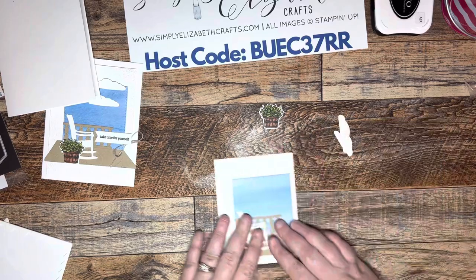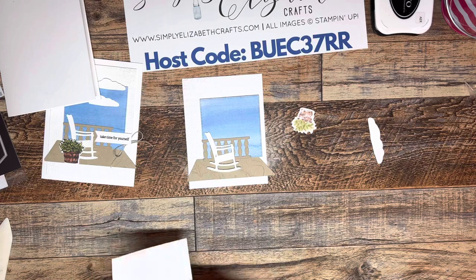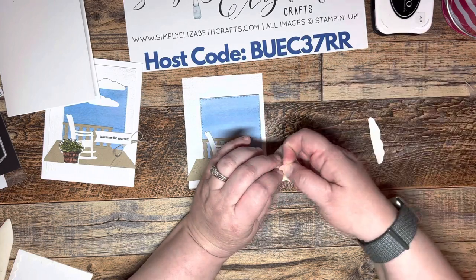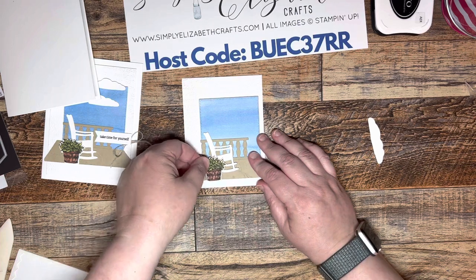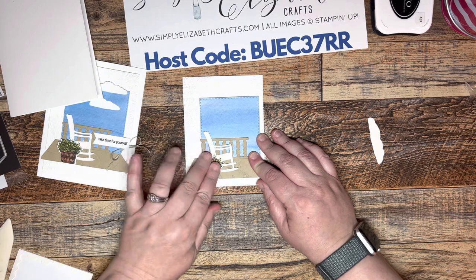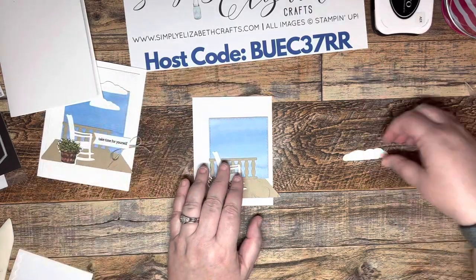Now we're going to put two dimensionals on the back of this piece — one at the top and one at the bottom — and then stick it right here. It's going to help keep that rocking chair in place, continuing to adhere it down.